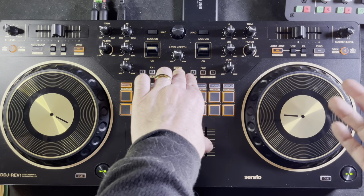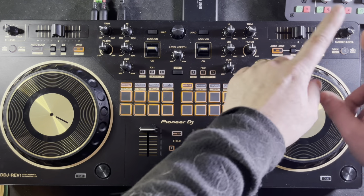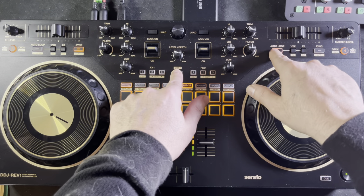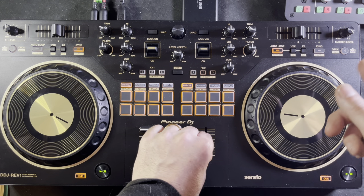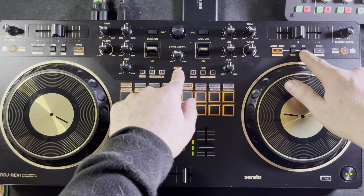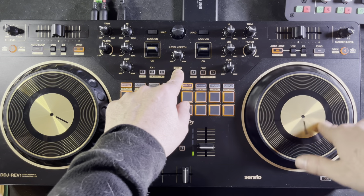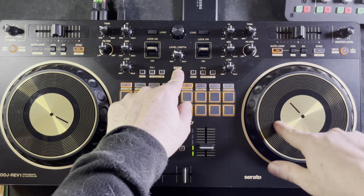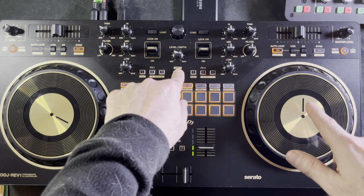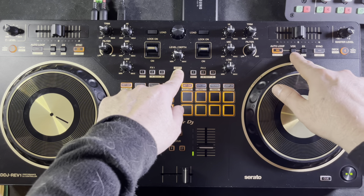To set a manual loop, hold down shift and hit the in and out button. I'm doing one off-beat just so you can hear it. No matter what you do, you can set it up any way you want. The cool thing is that the in and out also lets you adjust where the in and out point of your loop is. If I set it off-beat, I can adjust it — hold down shift, hit the out, then move the wheel until it's right where I want it.